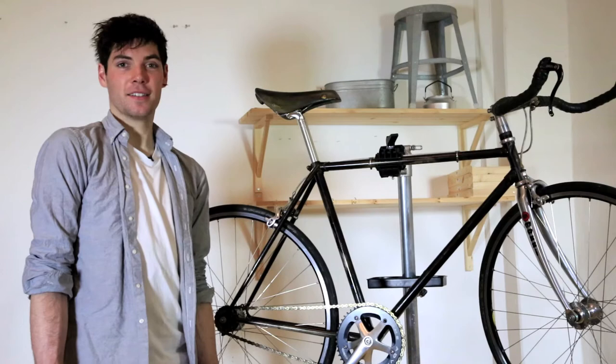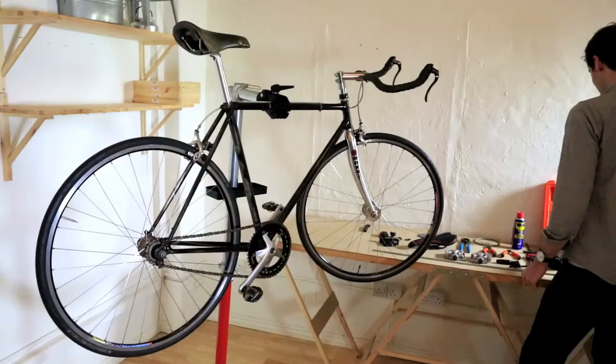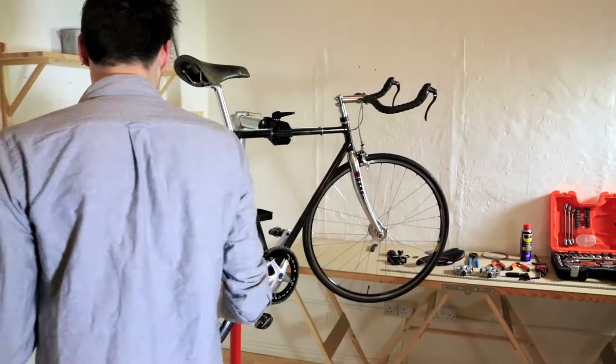Hi, my name is Alex. I'm a designer and I commute to work on my bike every day. I've been selected by Klaas Olsen to be a Klaas Act, and today I'm going to show you how to change your bicycle chain.